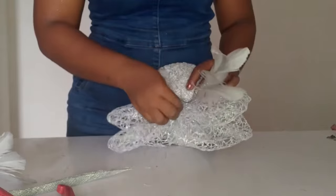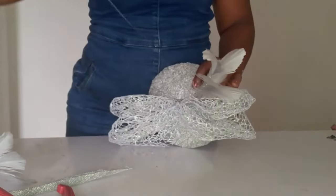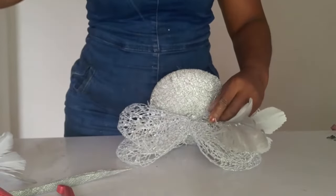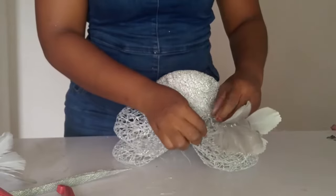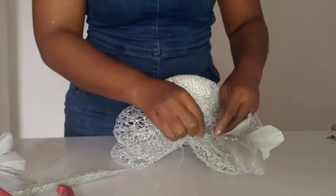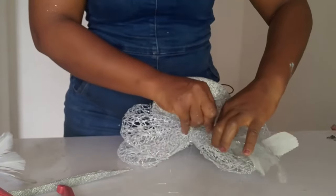I bent the feather stock close to the spider net that was sewn on the fascinator base, and I'm sewing it on to hold it upright. That's the trick to get it standing. Keep watching and learning.